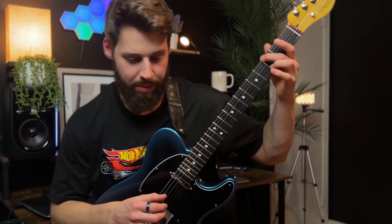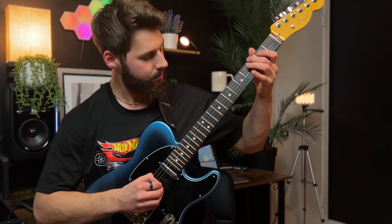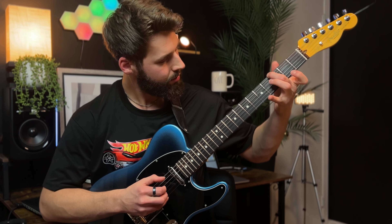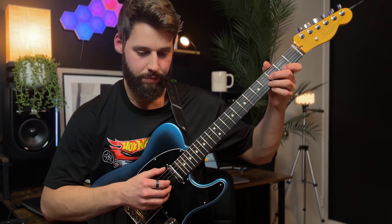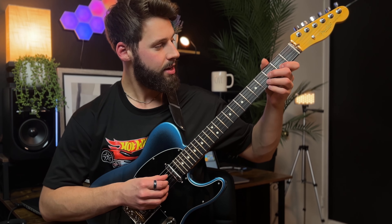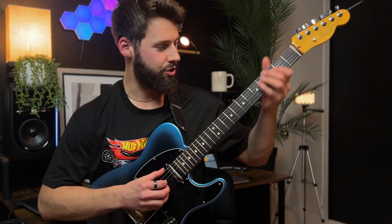Then we have another bass and melody thing going on. I'm going to hit the D this time in the bass — that's the third fret, sixth string. That's the three chord, the major three. Then I'm hammering on and pulling off, doing a series of legato: two, four, two, open second string.